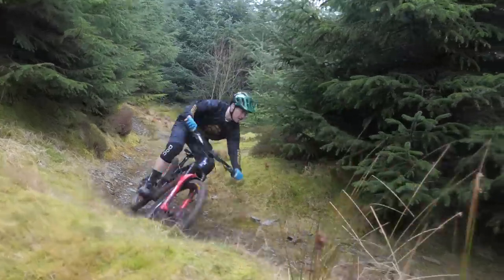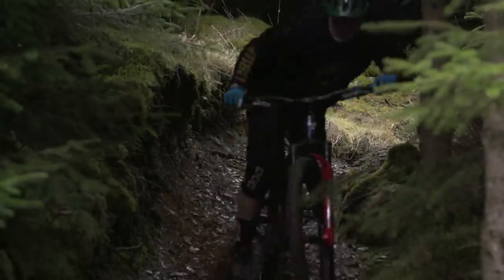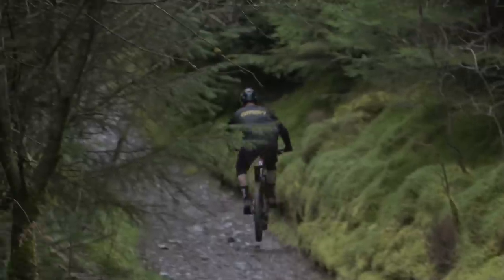When it comes to mountain biking wheels, there's only so many ways that you can make a bike wheel. Well, apparently Zipp didn't get the memo and have developed their first mountain biking wheel in over 20 years, and there's nothing like anything else out there.